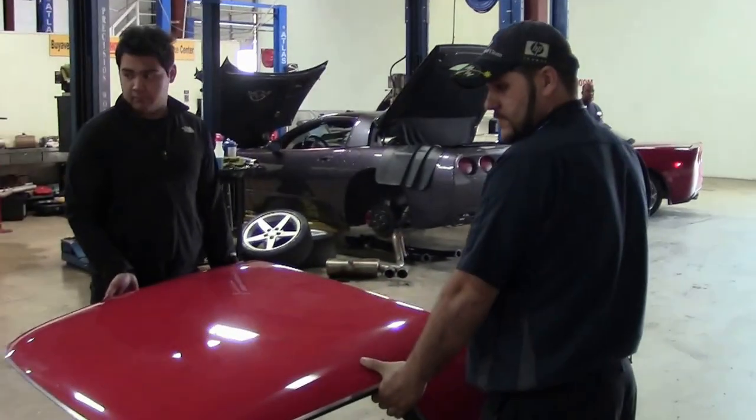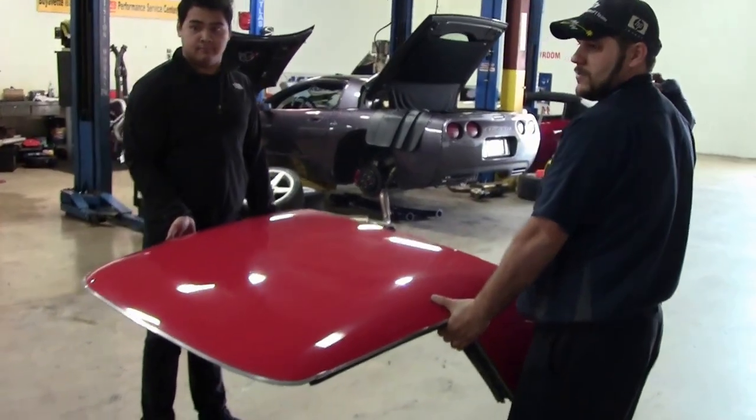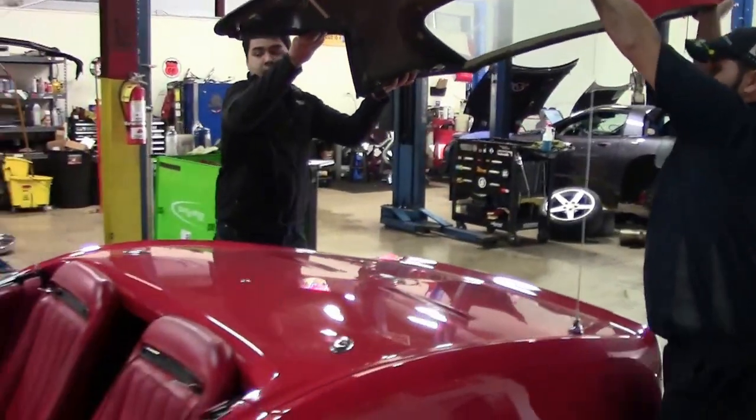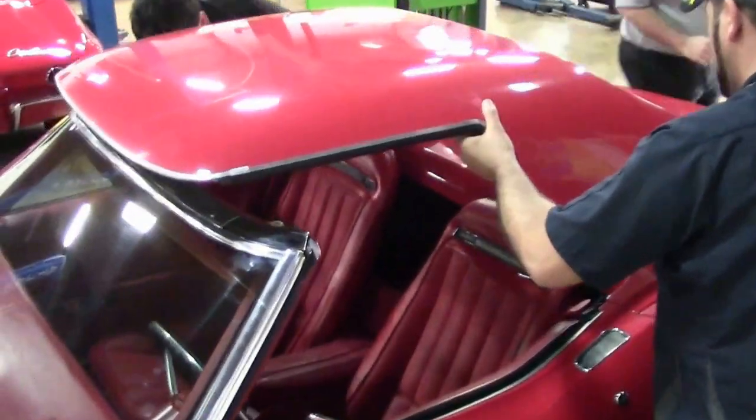This is typically a two to three man operation — this is not heavy, but cumbersome. So to protect the paint, we'll put it on. We've rolled the windows down and we have moved our visors.